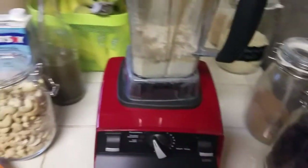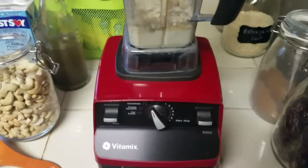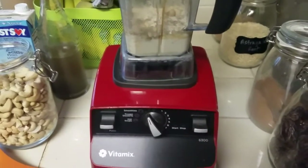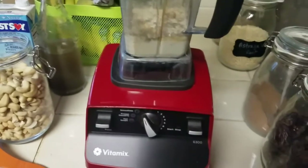I usually put this on the smoothie setting. Some people might not have a blender that does this — if you don't have a high-power blender, don't freak out. Just soak your cashews for a couple of hours and then blend them in a regular blender with all the rest of this stuff. Let me put the lid on and get to blending.